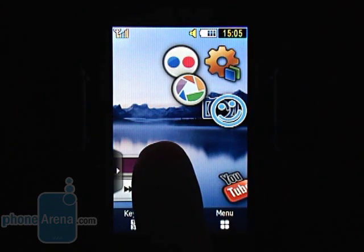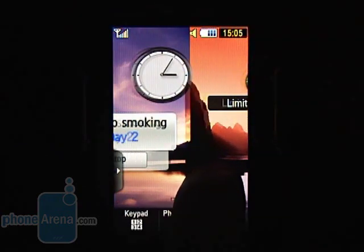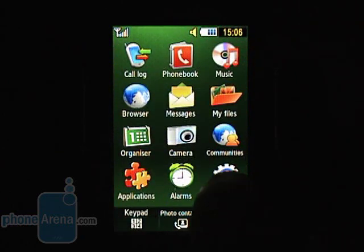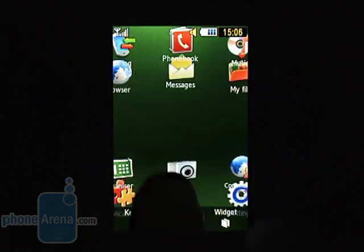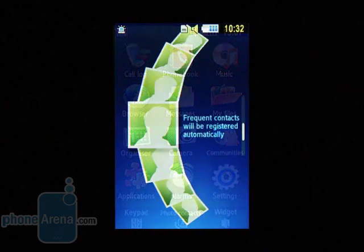There's a bunch of preloaded widgets, but it's the one that allows you to download and install additional widgets that we find most appealing. All menus sport colorful icons and look quite cheery. When you get to the main menu, you see the middle icon at the bottom has been changed and now leads to your photo contacts.